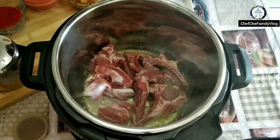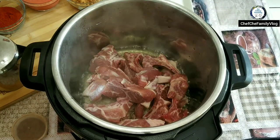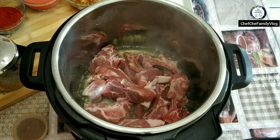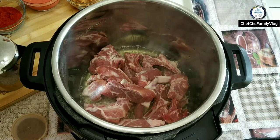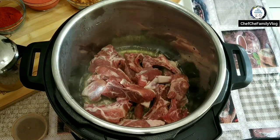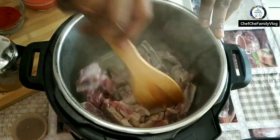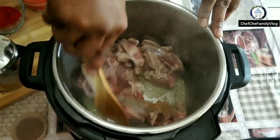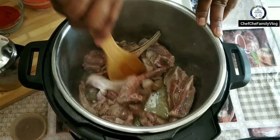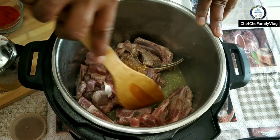I'm using normal seed oil, but the best option would be mustard oil — that's what authentic Kashmiri Rogan Josh is cooked in. We're going to saute the lamb or mutton, browning the meat and ensuring it's seared on all sides before we start adding the spices.